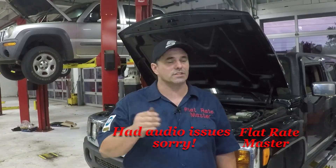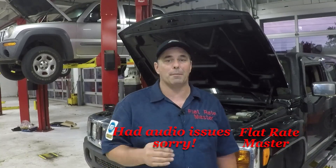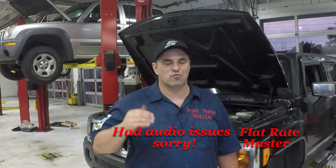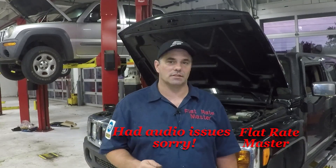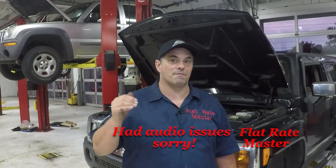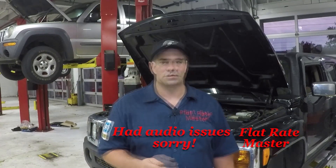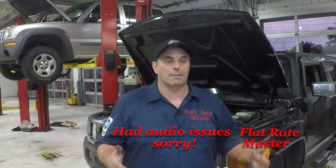Large jobs — this is where it can kill you when you've only got one bay. Make sure, double check, triple check — make sure every part you will possibly need is on that ticket, so you don't have that issue where you need a part and it's two days out, then you're trying to figure out how to get a car out of the bay so you can go back to work and make money.